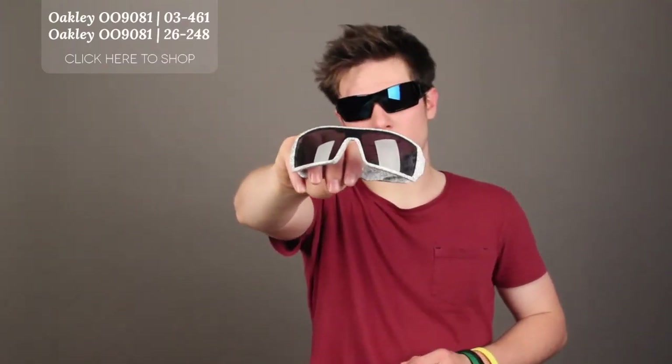The three-point fit keeps the optics aligned and maximizes your comfort, which is essential for example when you're skiing. The lenses are made of plastic and measure 128mm. The color is grey for the lenses of the 03461, and in fact Ice Iridium Polarized for the 026248.